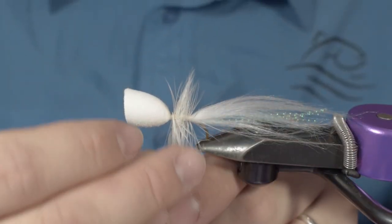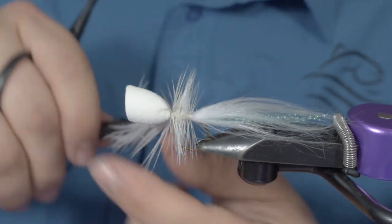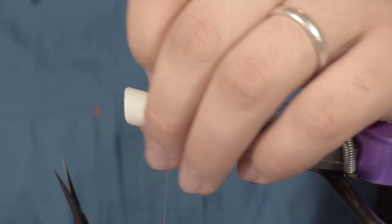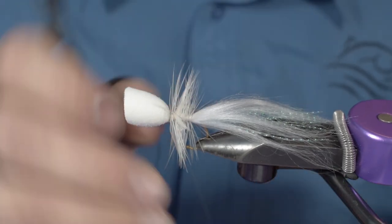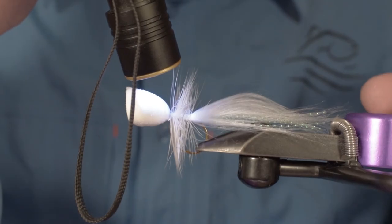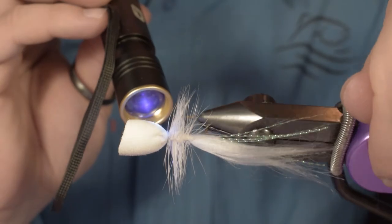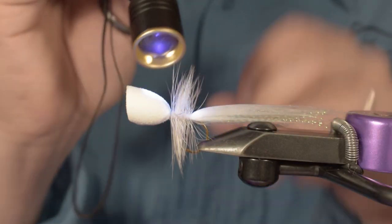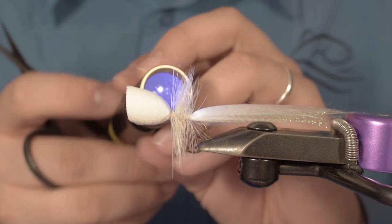Turn your hackle all the way to your tying point. Do a couple of turns with the thread just to hold the feather, then cut away the excess. Do a whip finish — if you have a big whip finisher it is the best thing to use. Remove the excess and cure with your UV light, since you have put a little drop of UV resin in there at first. If you don't have UV, you can simply use normal fly head cement — it will be just as good.